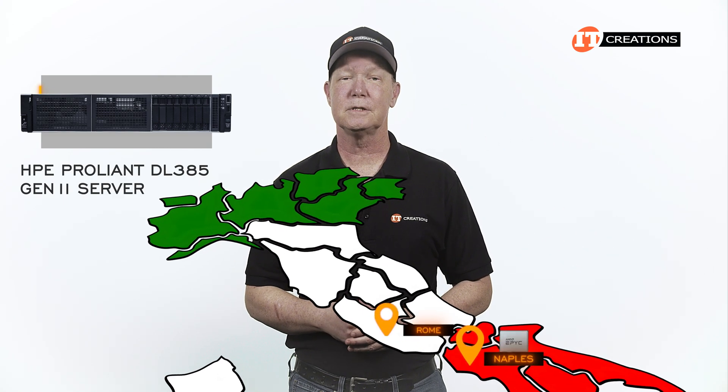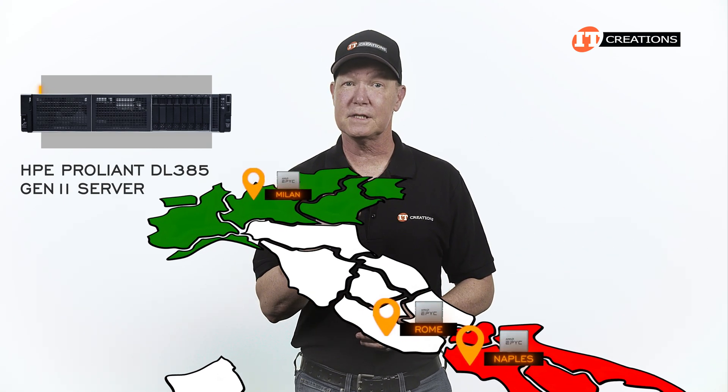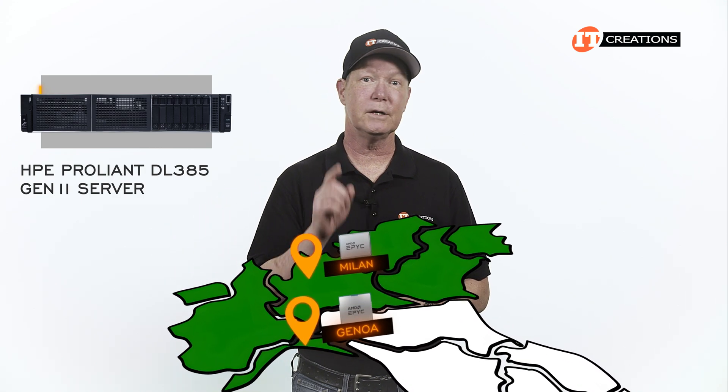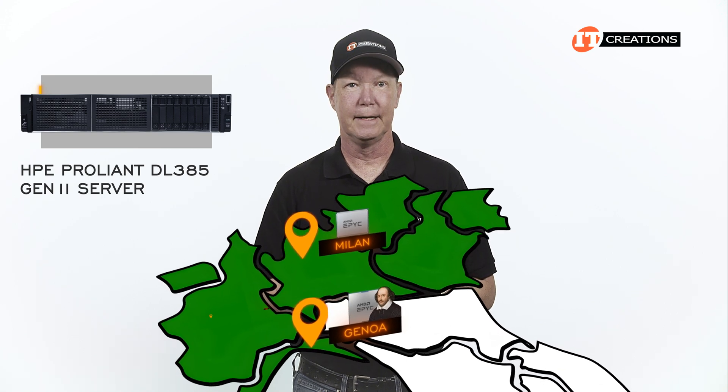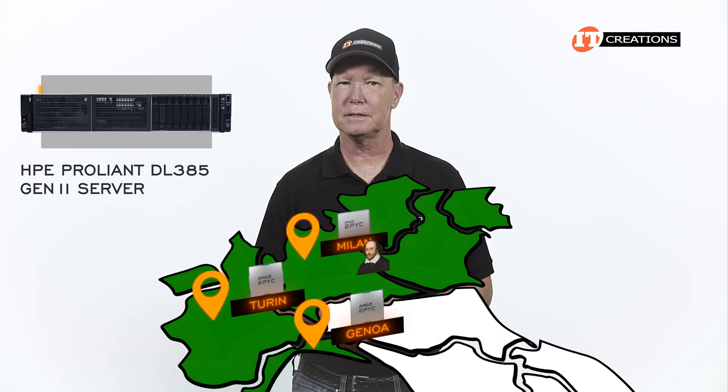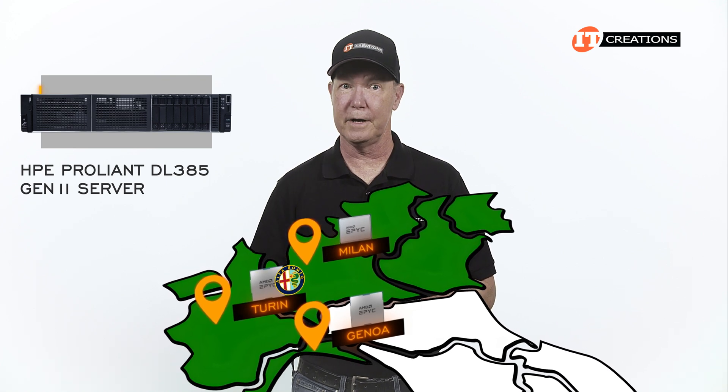We've already seen the sights of Naples, Rome, and Milan with the 1st, 2nd, and 3rd generation CPUs. With the 4th generation, we'll take a look at Genoa — the setting for Shakespeare's Taming of the Shrew — and then Turin, Italy with the 5th generation. Shakespeare never did a play based on Turin, but Alfa Romeo is based there.